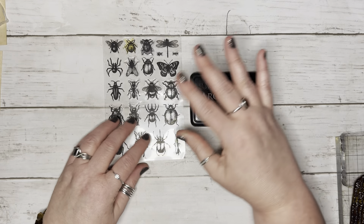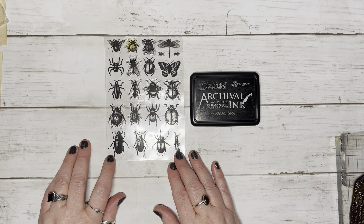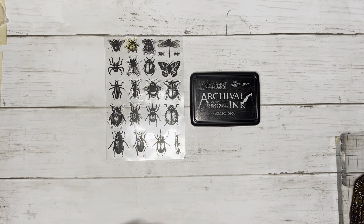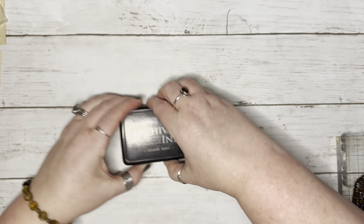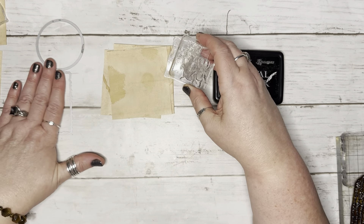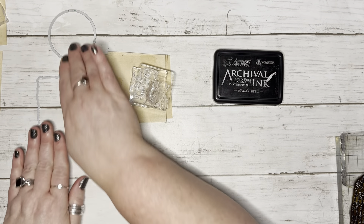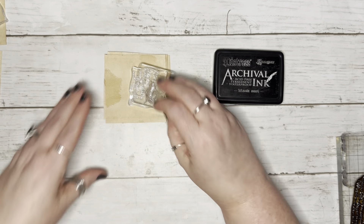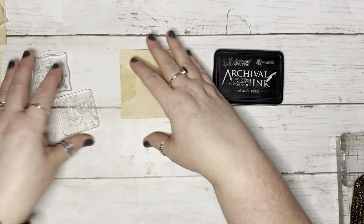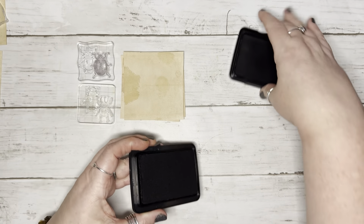I'm just going to begin with the ephemera by stamping. I'm going to stamp some of these — spider, ladybug, grasshopper — and I do not know the correct scientific names for the insects or the spiders. I'm going to use black soot today. I have them laid out according to what I'm going to die cut. I got the bugs that would fit inside of these and I've cut these to the correct size — three by three. I'm just going to keep them together so I'll remember which one goes with which. I'll stamp everything in black first, then go back and color them up with whatever colors I want.